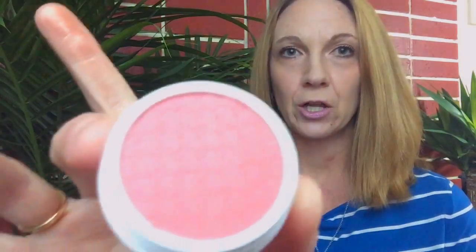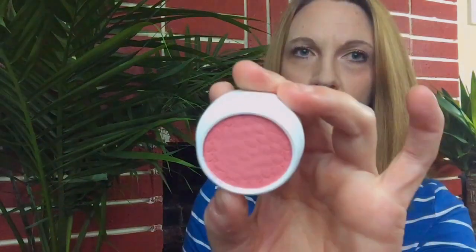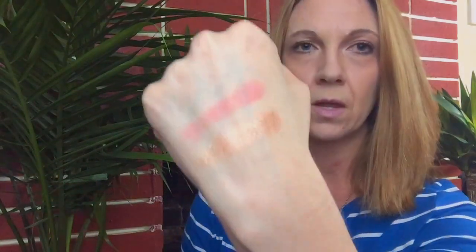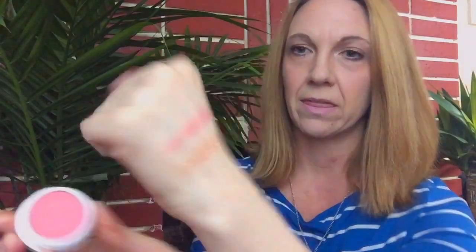The next one is from the new spring collection, and this one is called In a Pickle. You would think with a name like In a Pickle it would be some greenish color, but it isn't. This is actually a matte shade — it's the first matte finish eyeshadow that I've gotten from them. That's what this looks like here on my finger. That is a swatch of the color In a Pickle. Just a really beautiful, matte, pretty rosy pink shade. I absolutely love it.